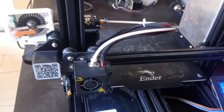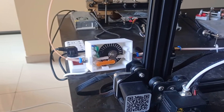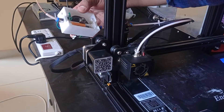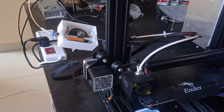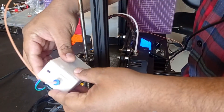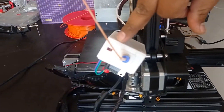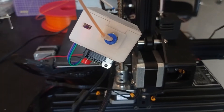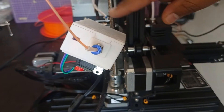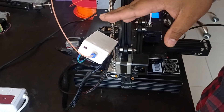You can see the printer has started working. Now you can see the filament sensor starts moving. Now enable it. You can see the blinking turns on. As soon as the filament is moving through this sensor the wheel moves and it detects the movement of the filament.